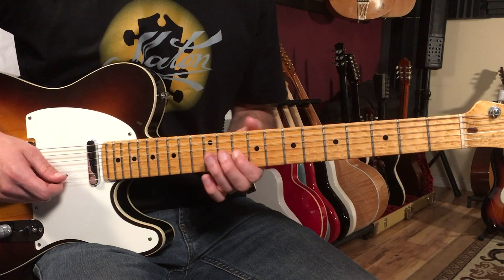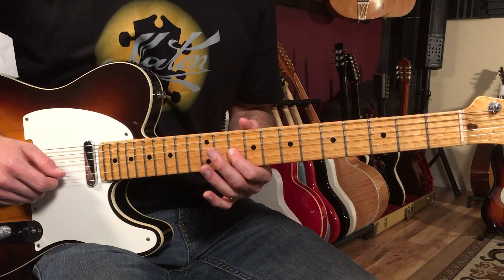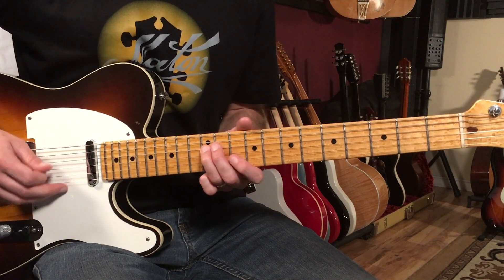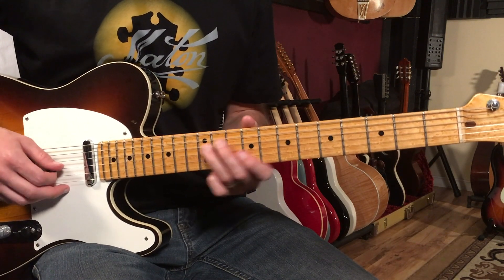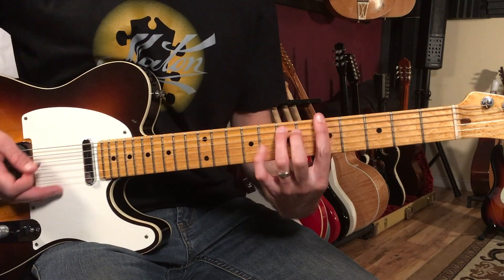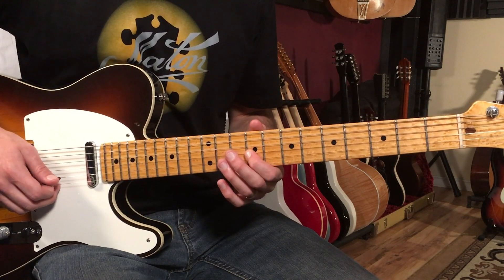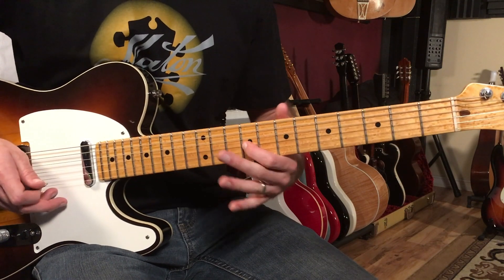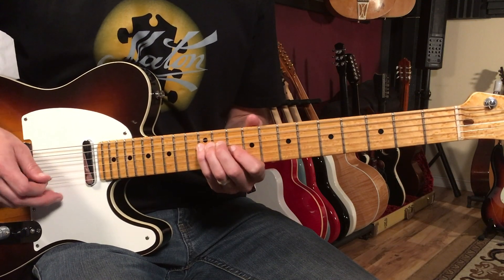I'm thinking about just lining that up with the vocal line — 'here come old flat top, he come grooving up slowly' — then we're going to drop down to the 9th fret. That's when the band goes down to A, so this would be the 9th fret on the third string. We're going to alternate between 9 on the third string and 12 on the fourth string.